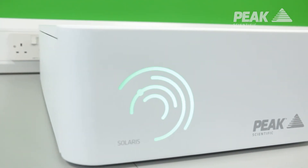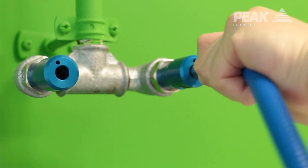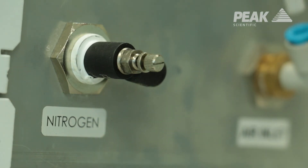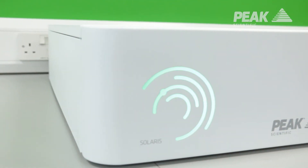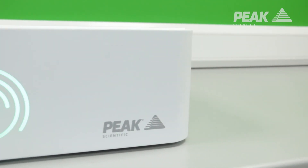Solaris XE requires an external air source. If your lab has in-house air, this can be connected to Solaris XE, or it can be connected to an external compressed air source. Solaris XE is based on our existing reliable and proven membrane technology. It's a truly versatile product in terms of outputs and space saving.